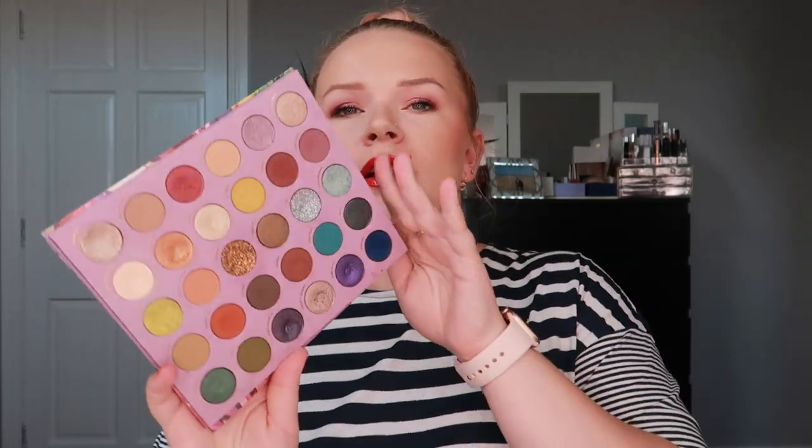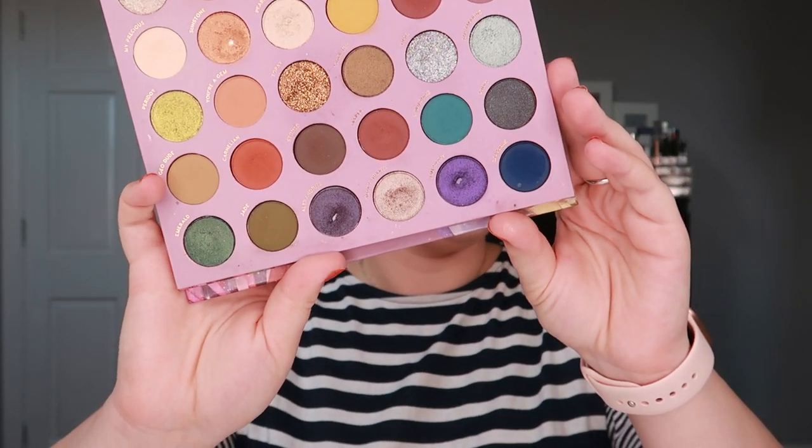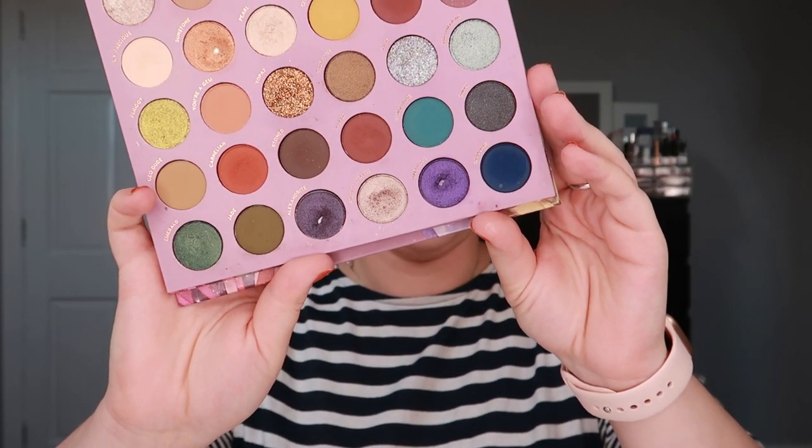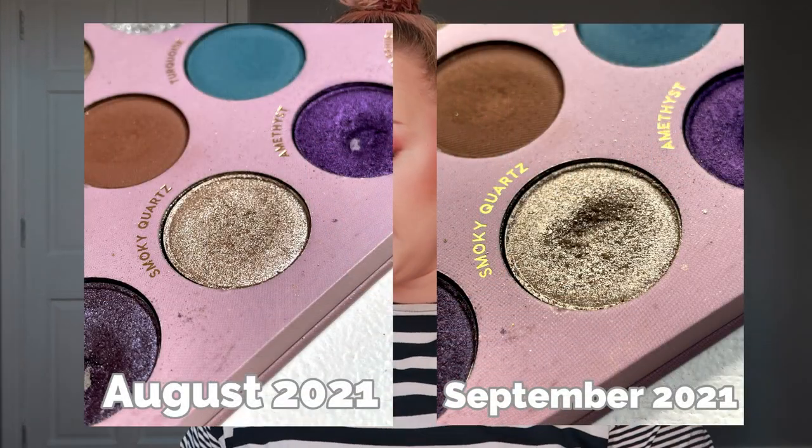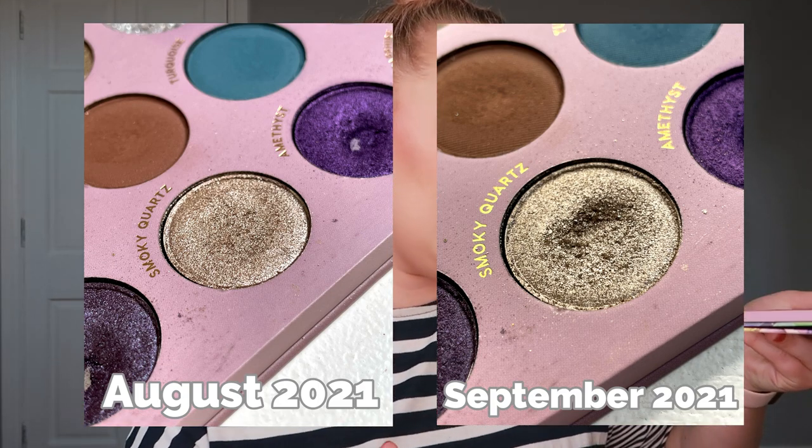So as you probably remember, last month we had a total refresh — that means we had three new shades being rolled in. The first shade that I rolled in was from my Colourpop Souded palette and it was the shade Smoky Quartz, and unfortunately no pan. This is what the palette looks like — it is this shade right here and as you can see I have a good dip in this palette.